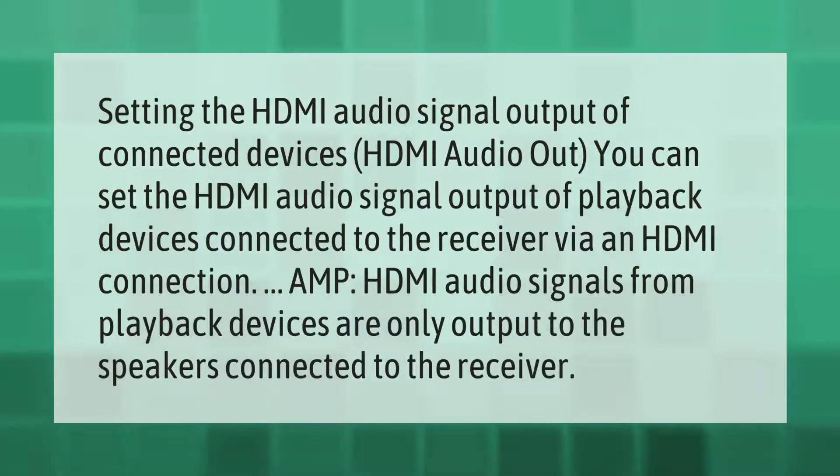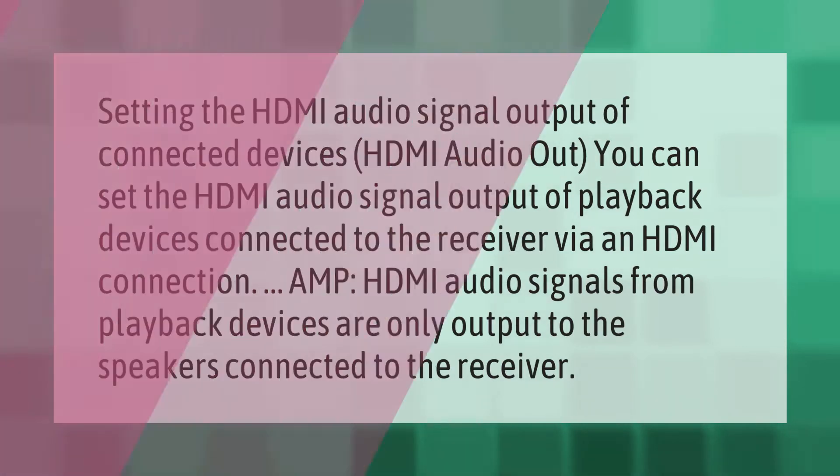Setting the HDMI audio signal output of connected devices: HDMI audio out — you can set the HDMI audio signal output of playback devices connected to the receiver via an HDMI connection. AMP — HDMI audio signals from playback devices are only output to the speakers connected to the receiver.